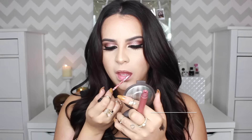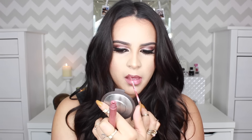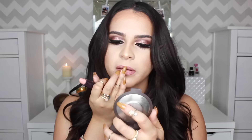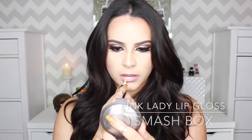Moving on to lips, I decided to go for a softer look so I went with a natural lip color, but you can do darker if you want to. I used Lolita all over my lips and then dabbed Creme Creme right in the middle to give the lips a little bit more dimension, and then to finish off I applied some Smashbox Pink Lady lip gloss in the center.